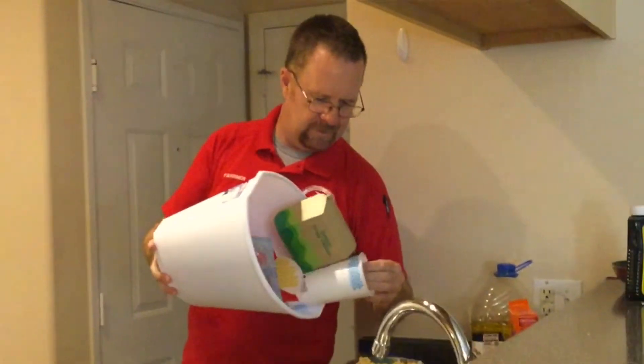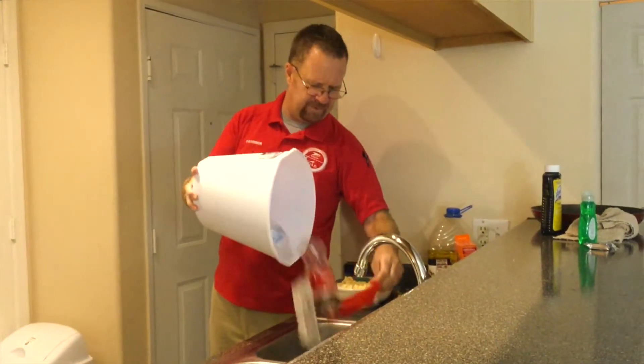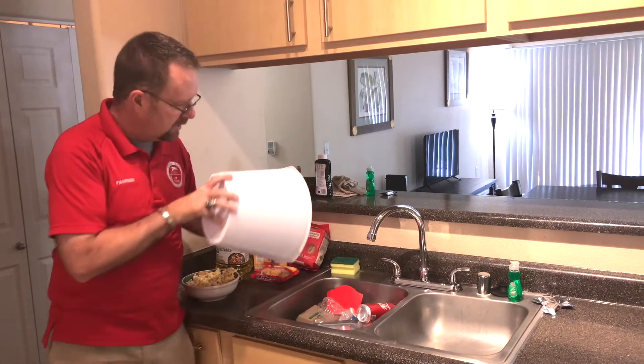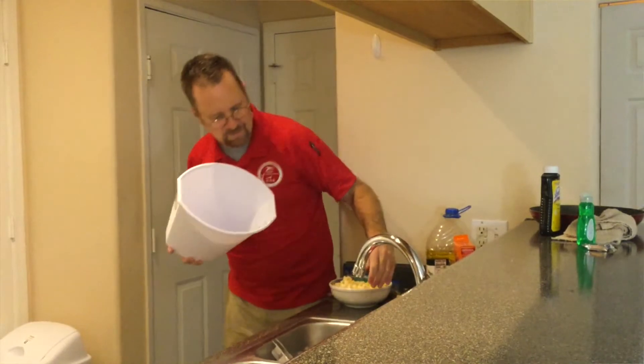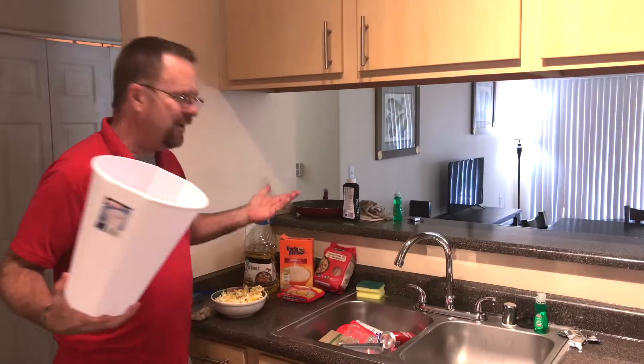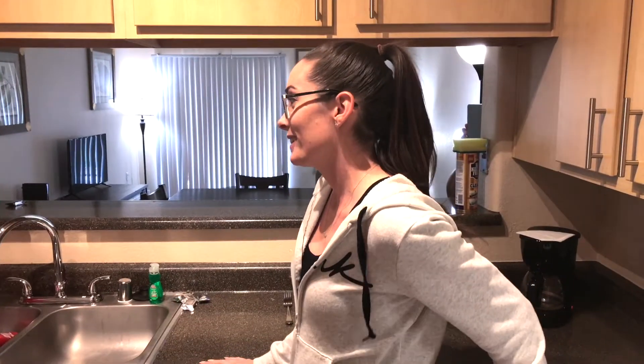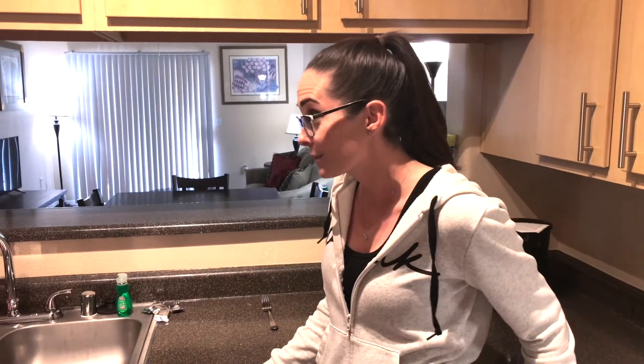There are a lot of risks here in your apartment and it's very important that we stay safe and use our appliances appropriately. We don't want to put garbage in the garbage disposal — you cannot put garbage in the garbage disposal. The garbage disposal is not for garbage; it's to dispose of certain foods.